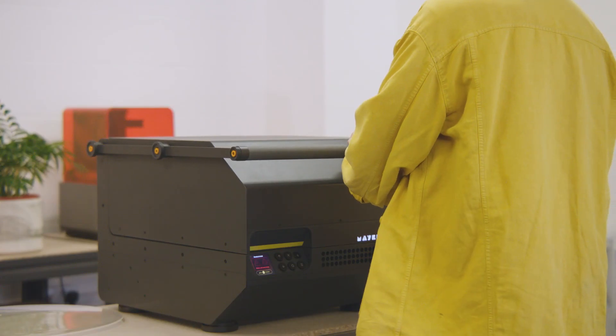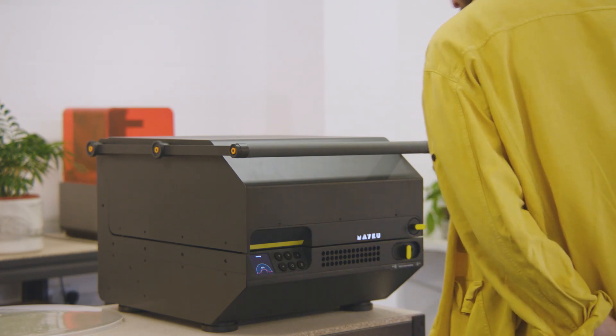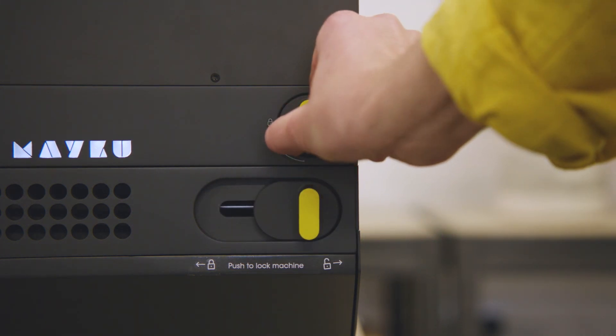Press the button to release four tons of pressure into the forming chamber. And when it's cooled down, release the lock switch and the sheet lock and open the machine.